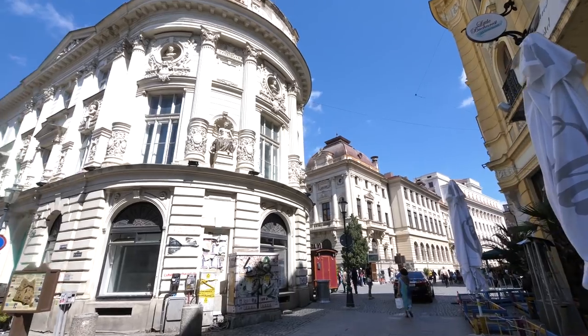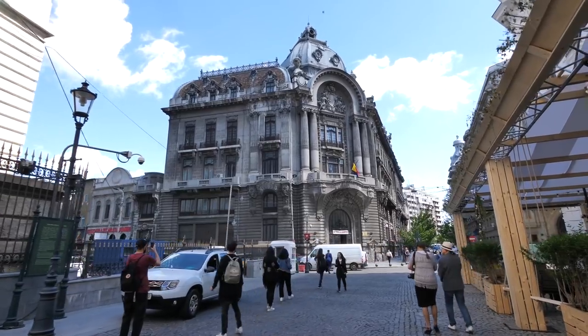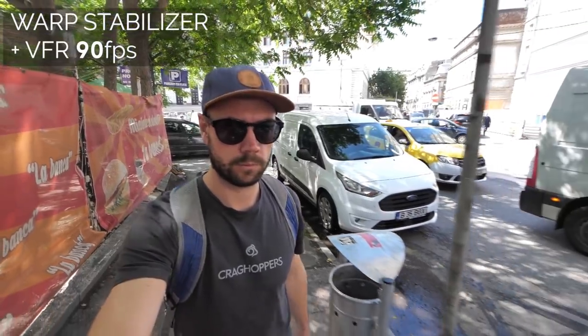Here are a couple of generic street scenes from the heart of Bucharest. I'm walking with the gimbal and the GH5 with no Warp Stabilizer applied, and you can still see how shaky the image is. Now with Warp Stabilizer added, look at how smooth the result is.